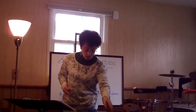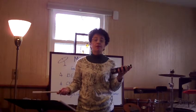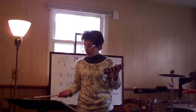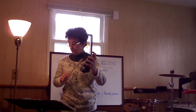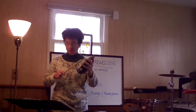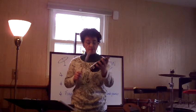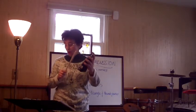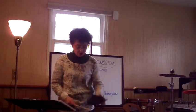Another rhythm, a little more complex, is called the cascara pattern. Often the cascara is played on the side of the timbales, or maybe the side of the floor tom for a drum set player. It sounds like this: low, high, low, high, high, low, high, low, high, high, high, high.